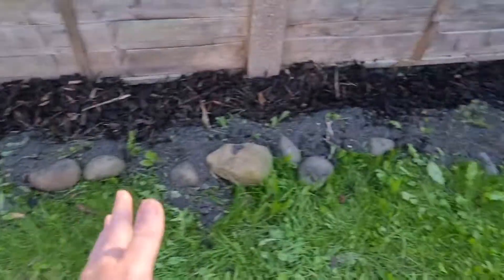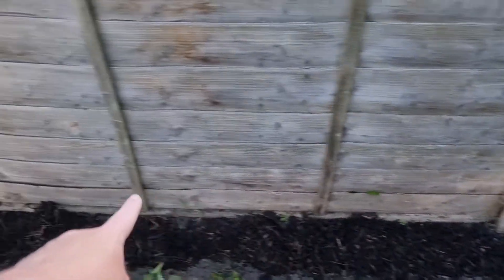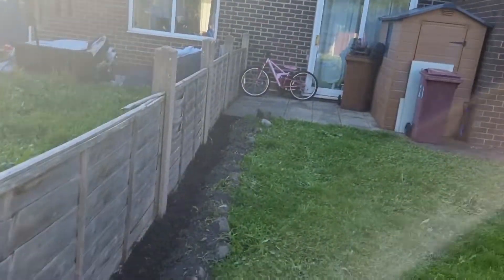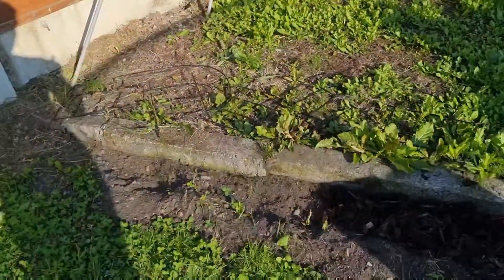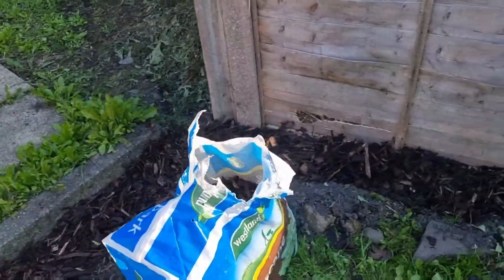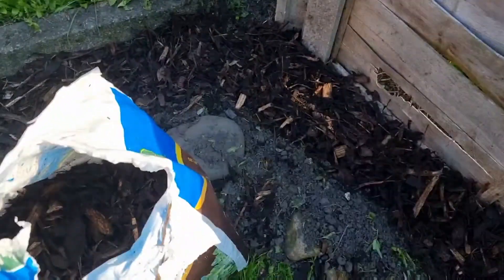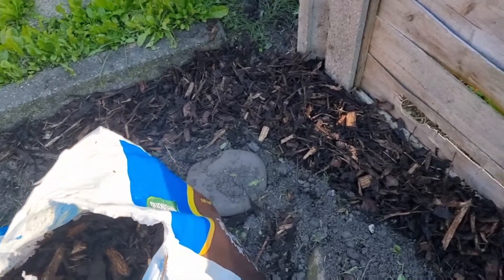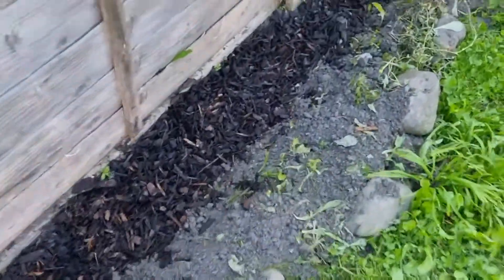This bag was huge, as you can see, but it literally went along here and only up to about there, so it's done that bit there and that bit there. I'm using this bit for the rest of this area. Does this look right to you? I don't know if it looks right to me - it just seems like mushy old wood, wet and soggy.